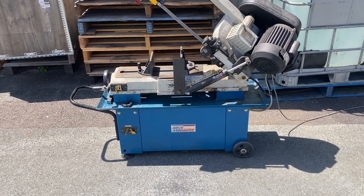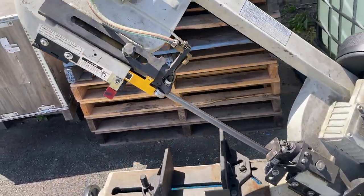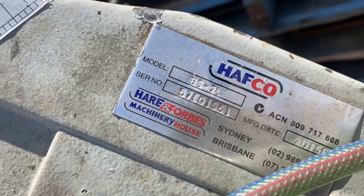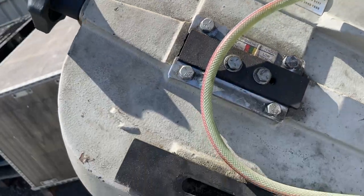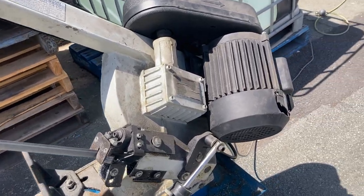Hey, G'day everyone and welcome to Oz's Choice Online. On offer here we've got a Hafco Metal Master BS-71 metal bandsaw. For clearer photographs feel free to view the images in the listing, but for the purpose of this video we're just going to show you that it's running.